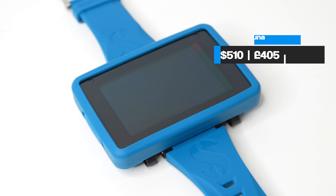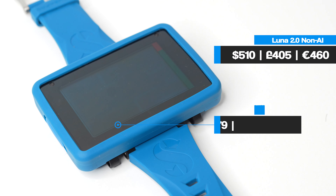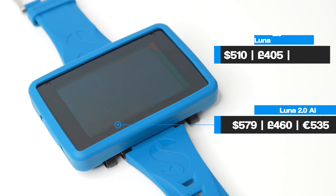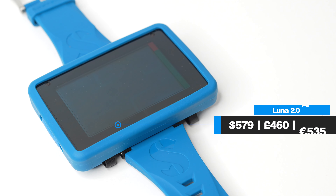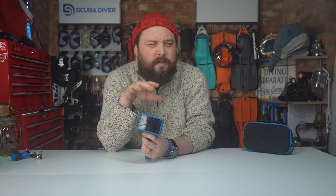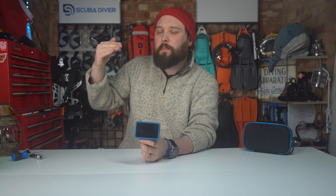The Luna 2 has an RRP of $510 for the standard version and $579 for the air integrated version. The transmitter is $400 on top of that, and the heart rate monitor is $140 retail. So the Luna sits at the higher end of the non-color-screen dive computer range, but the dot matrix does help it stand above most of the competition, which is just segment display.